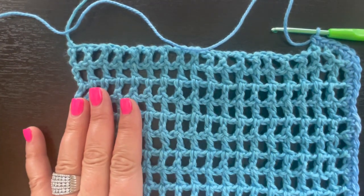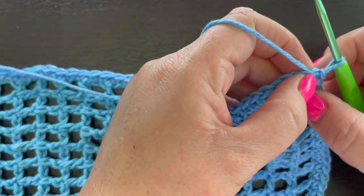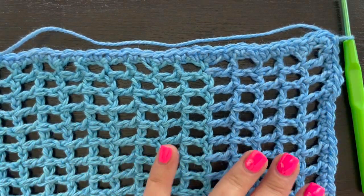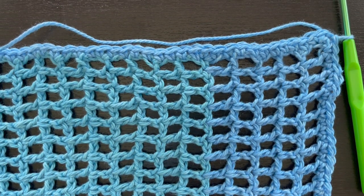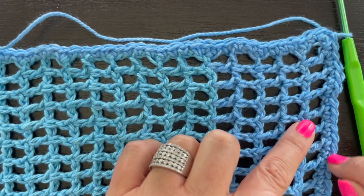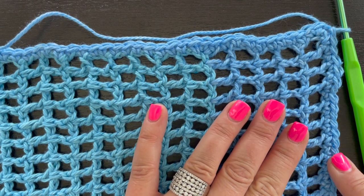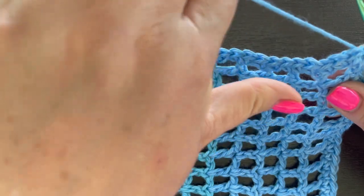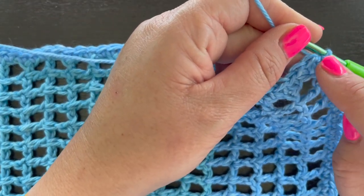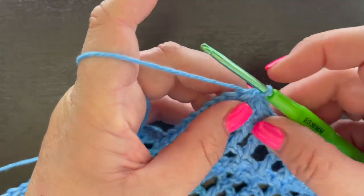When you come all the way around, slip stitch to the top of that first single crochet but do not fasten off. I actually want to add one more row of single crochet all the way around to finish it off a little better. You're welcome to leave it after just one round, but I'm going to add that second row and then we'll create the hanging loop.